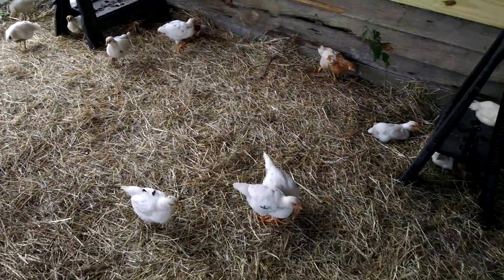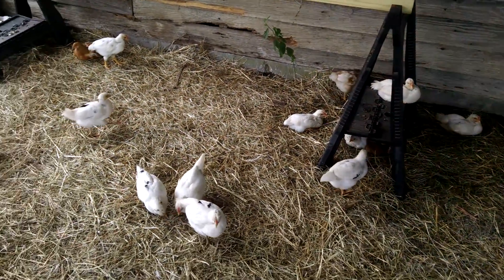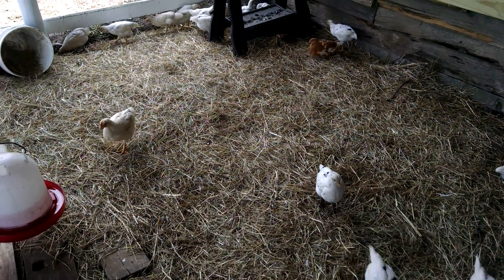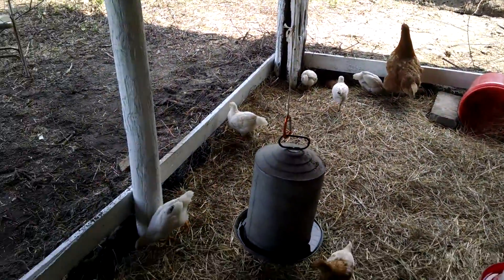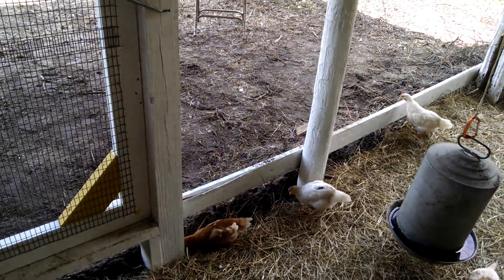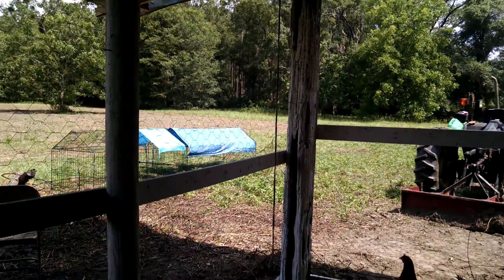You can see our little chick-a-peeps — they're doing really, really good and running around absolutely loving it. I'd like to put an automatic door, maybe something solar-powered, out here so that they can get out and forage, hunt, peck, and scratch.